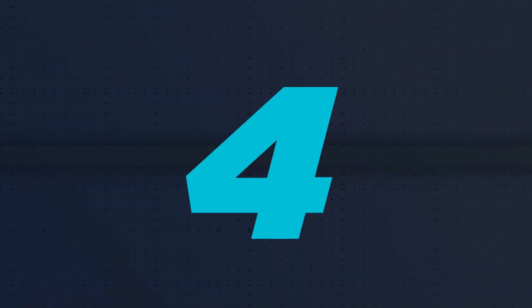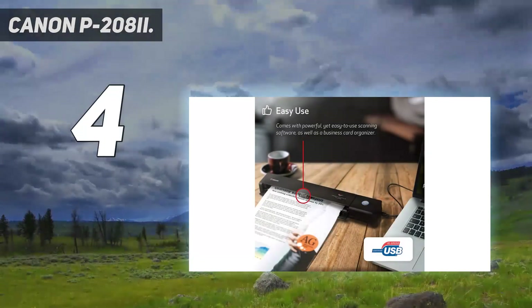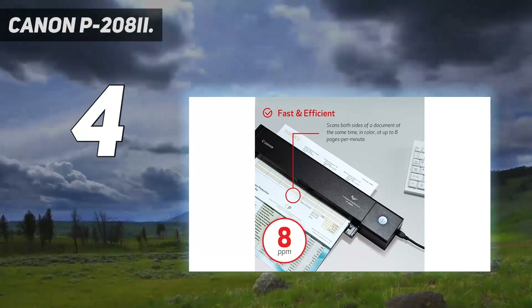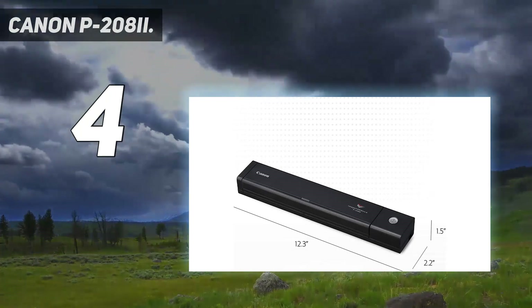Coming in at number 4: Canon P208II. One of the main issues with photo scanners is their size and weight. Big, bulky, and designed to sit in an office or home studio, they're no good for scanning on the go.